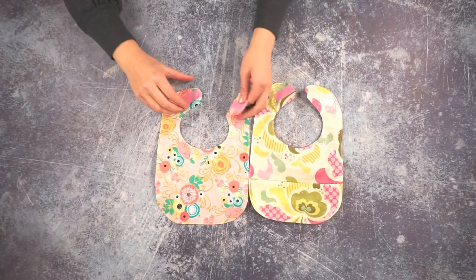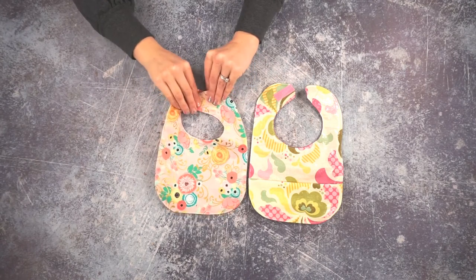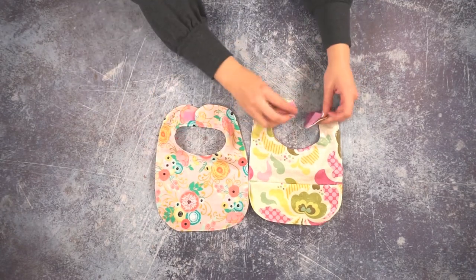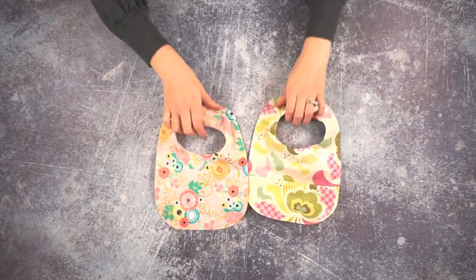The baby bibs are now finished. To put them on you just do the Velcro in the back and you can make it tighter or looser depending on the size that you need. It also works with the waterproof bib. And that is how you make an easy, fun baby bib with or without a pocket. Thank you for watching — I can't wait to see all of the baby bibs that you make. I hope you have a wonderful day!